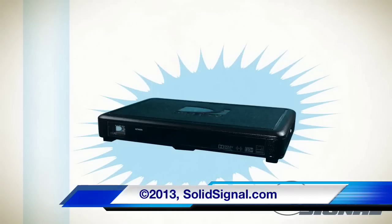The C41W and Wireless Video Bridge should be available soon at SolidSignal.com.